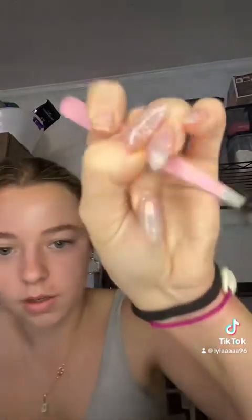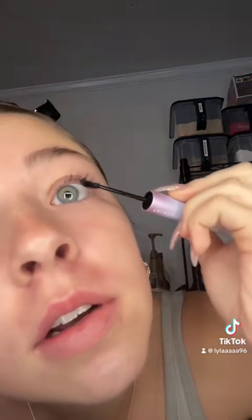I use tweezers and just kind of hold them by the end like that. You put the bond on the front side of the lash — just kind of tap it on. Important: you want to put it on the very bottom of your lash line, just tap it on like that. A little bit goes a long way — you do not want more or it's just gonna look ugly.